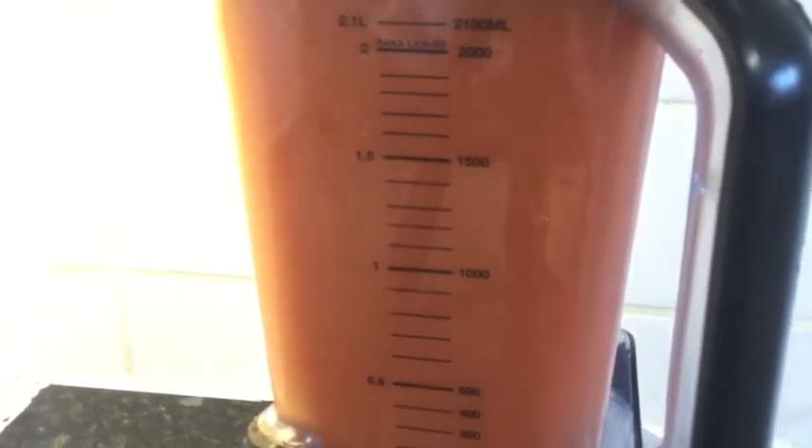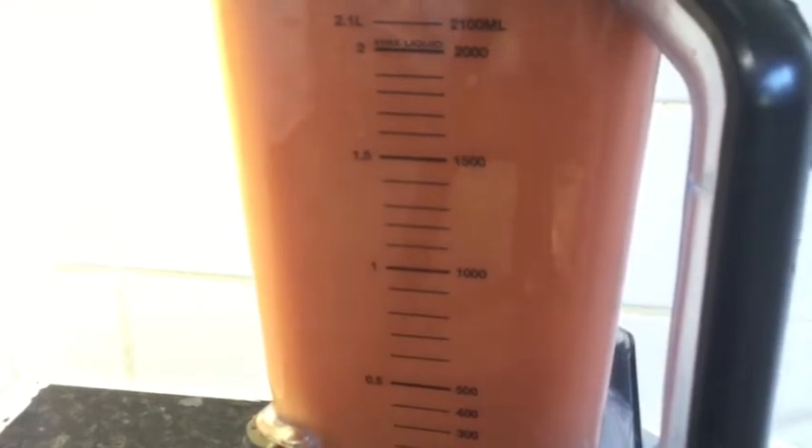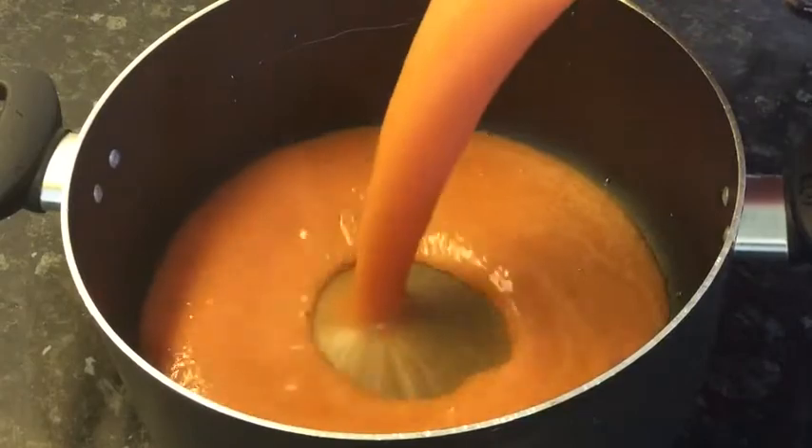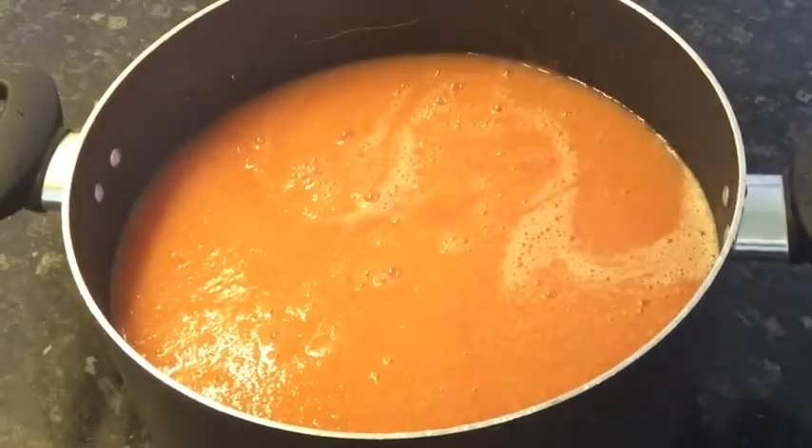After blending, I will pour it into a pot and simmer it on a medium heat for about an hour. It does not take less than an hour.